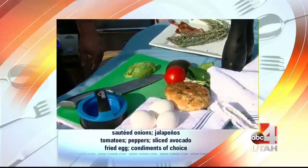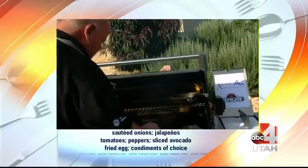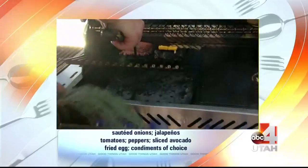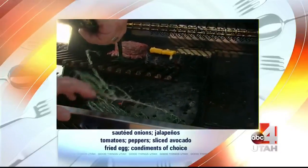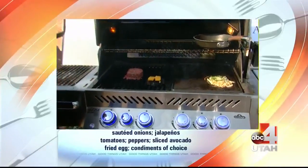You throw the rosemary right in your Anvil grill — in fact, we'll throw another batch in there because it smokes it up so good. It smokes everything up and gives a subtle flavor with it all. It's delicious.